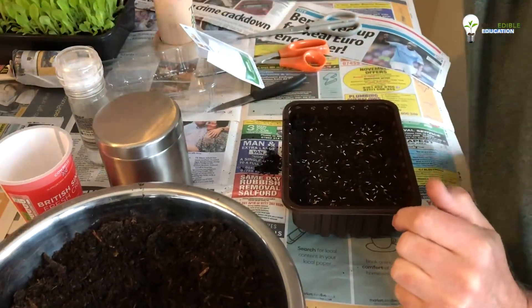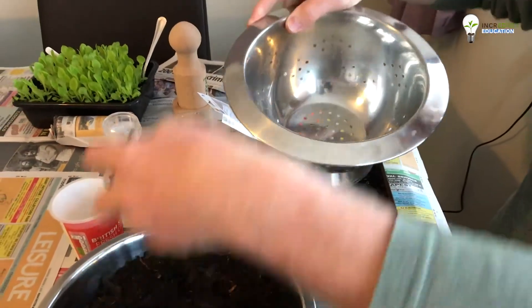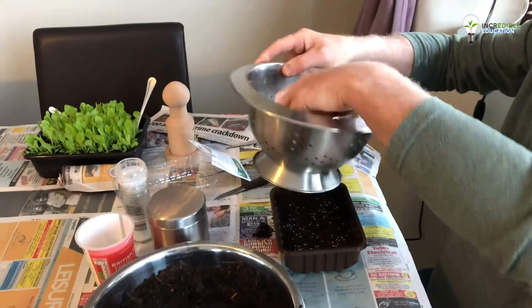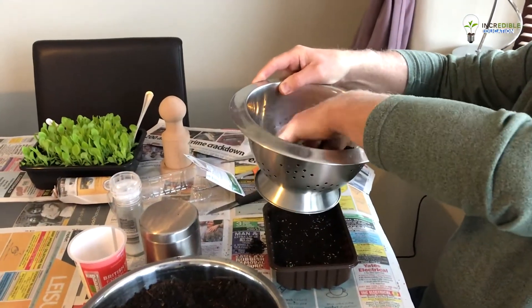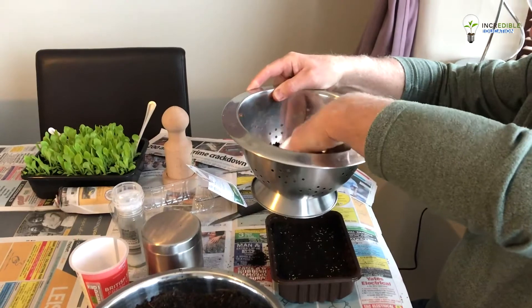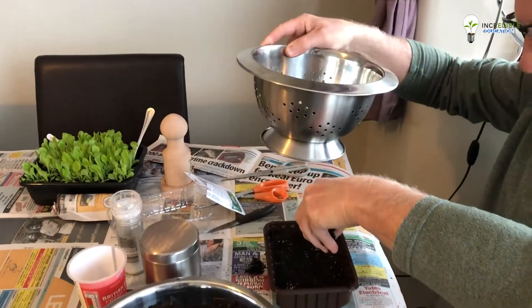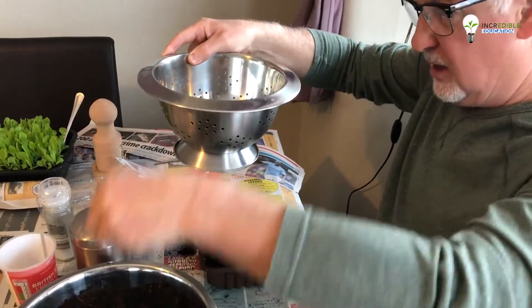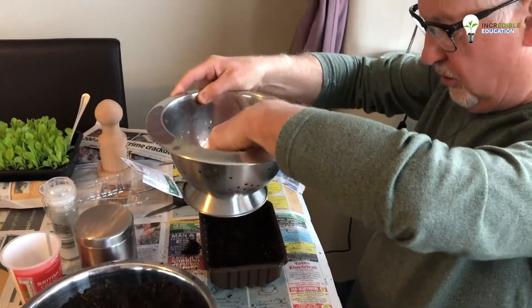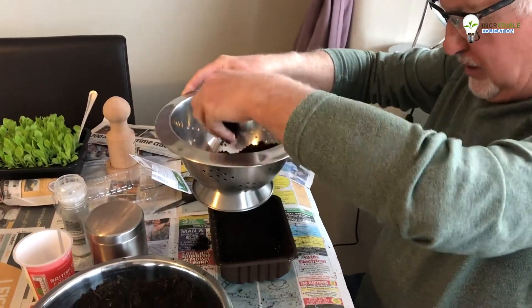Now I'm going to use a colander with a bit of compost in and just wiggle that about until the compost starts to cover. If you're finding that's difficult to do, what you can always do is pinch the compost between your fingers and just ease it over the top of the seeds, just breaking it up so it's not too lumpy.